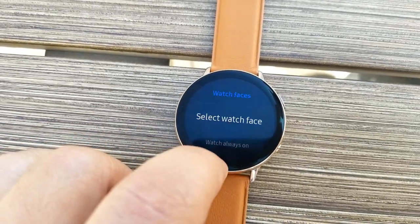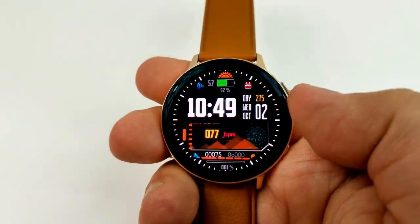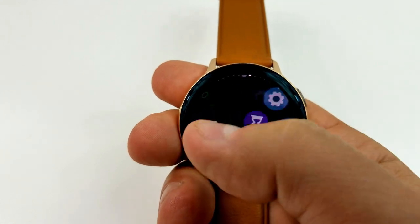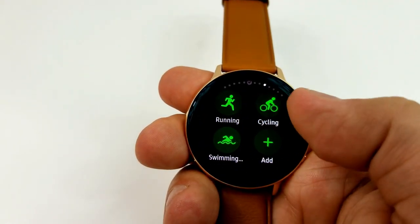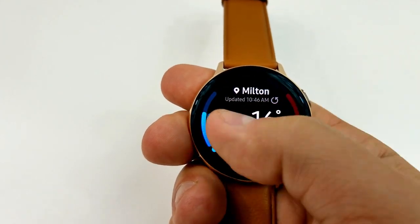Now by default this feature was actually disabled out of the box, which meant it effectively had the same navigational functionality as the original Active watch, meaning it was based solely on swiping the touch display. This new update that's being rolled out will automatically activate the virtual touch bezel for those of you that have not manually done so already.